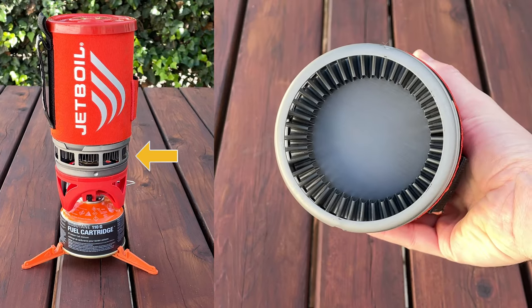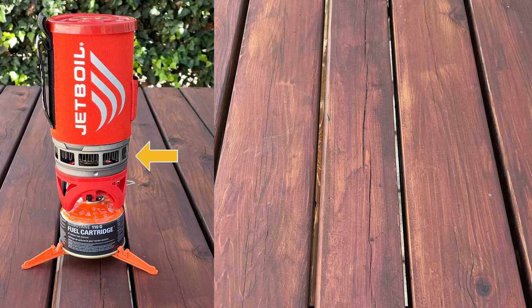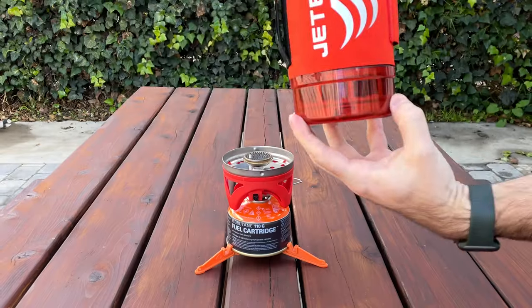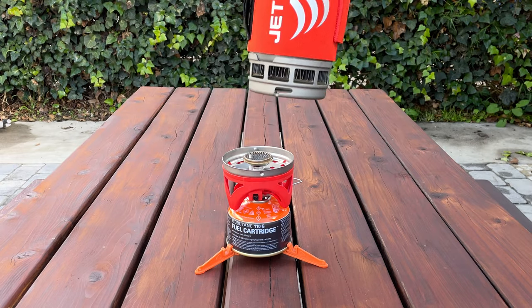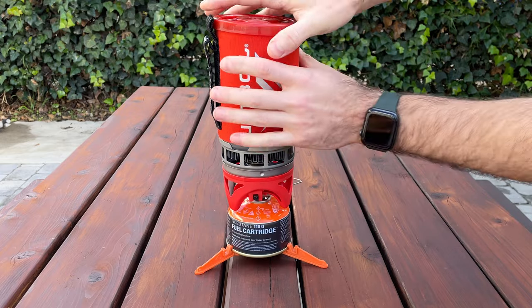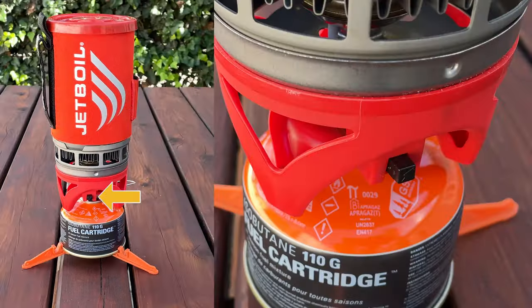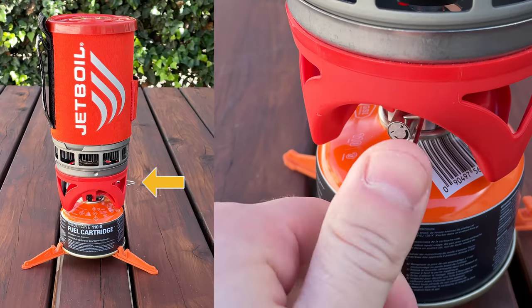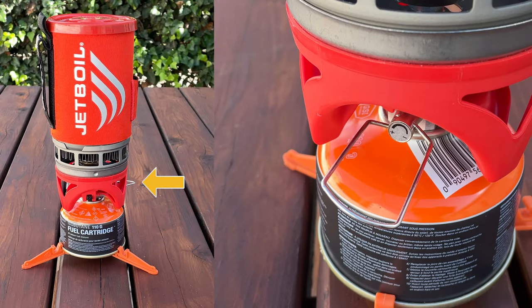What makes the Jetboil series unique is its flux ring technology, which claims to reduce boiling times and improve fuel efficiency by utilizing a greater surface area. This flux ring is attached to the bottom of the main unit and is not removable. It is protected by a bottom cup, which doubles as a measuring cup or bowl. The main cup sits on top of the burner, which locks into place via turning into position. The burner has a push-button igniter — a very convenient way to light the fuel — saving you from having to light a match or getting your fingers close with a lighter.